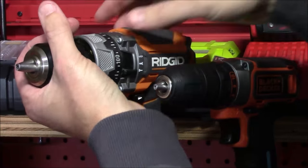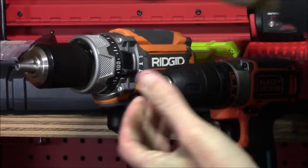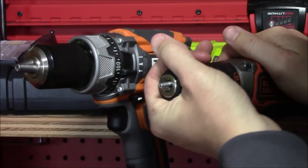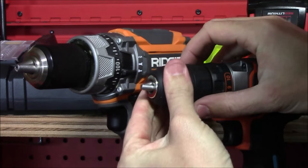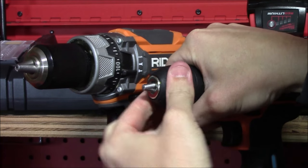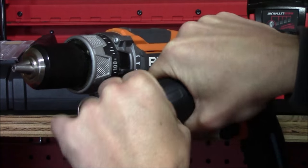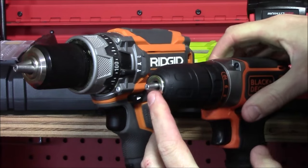However, it is not a ratcheting chuck and there's nothing internally that prevents it from turning. There's a separate ring on the rear of the chuck that you have to hold on to prevent it from turning as you tighten the front portion. Unlike a standard keyless ratcheting chuck that locks in place with audible clicks, on this one if you turn it the rear ring turns along with the front. You need to hold the rear ring and turn the front in the opposite direction to tighten the jaws around your bit.